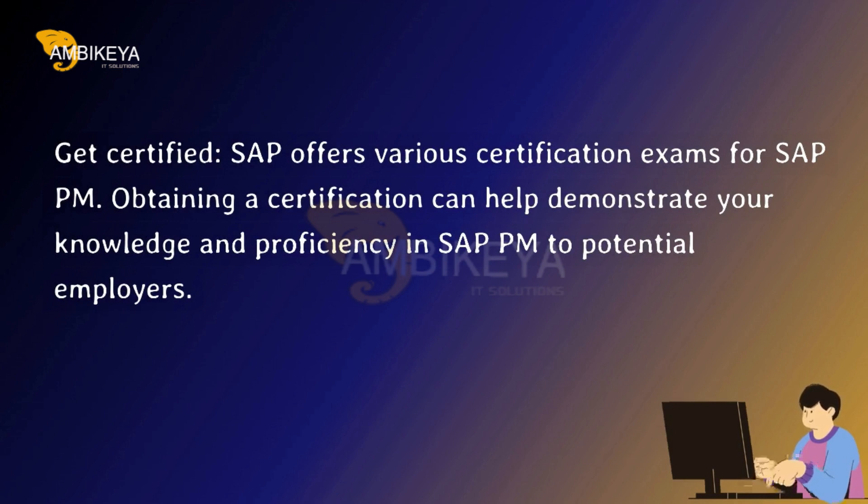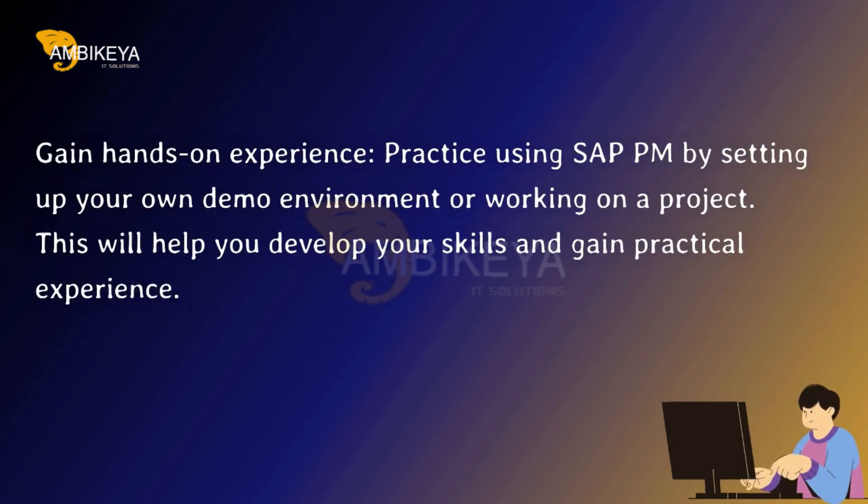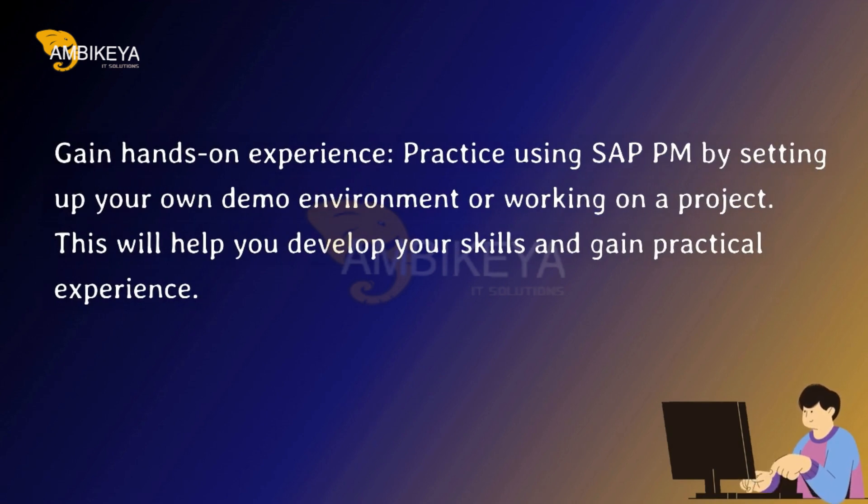Obtaining a certification can help demonstrate your knowledge and proficiency in SAP PM to potential employers. Gain Hands-On Experience — practice using SAP PM by setting up your own demo environment or working on a project.